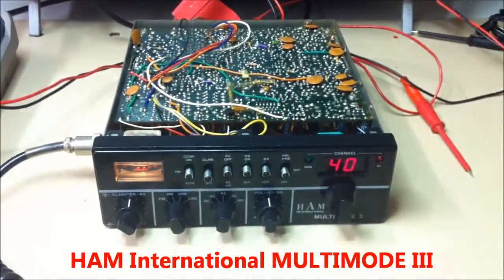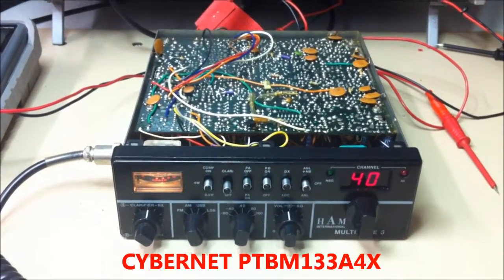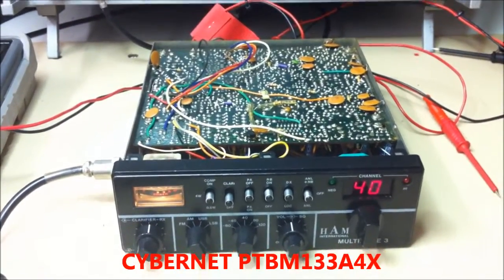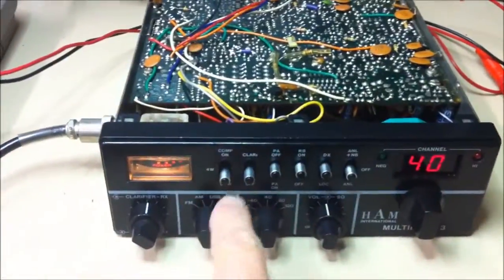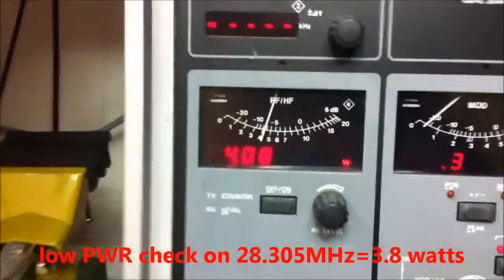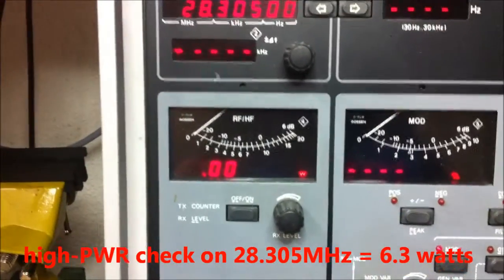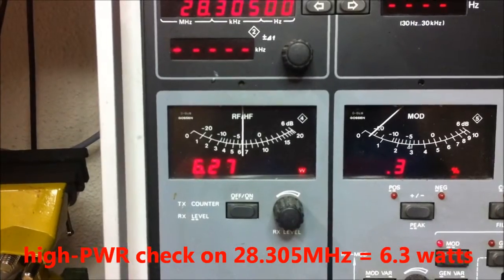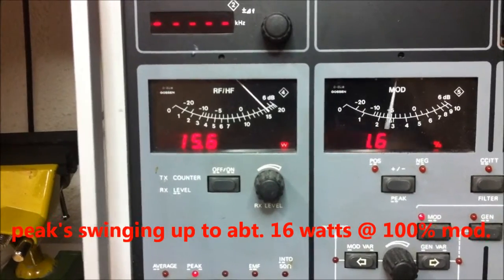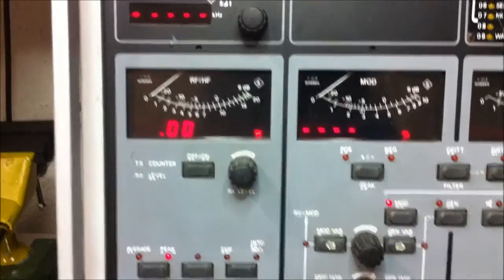I'm back for a while. This is a HEM International Multi-Mode 3 PTBM 133, and we need a similar modification. We can see the power here on low power, which is about 3.8 watts, and high power about 6 watts. 100% up to 15 watts here, and we need the similar modification here.